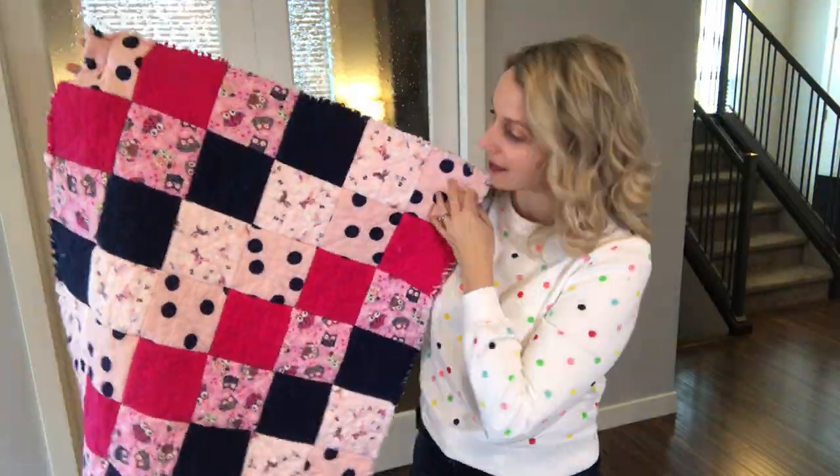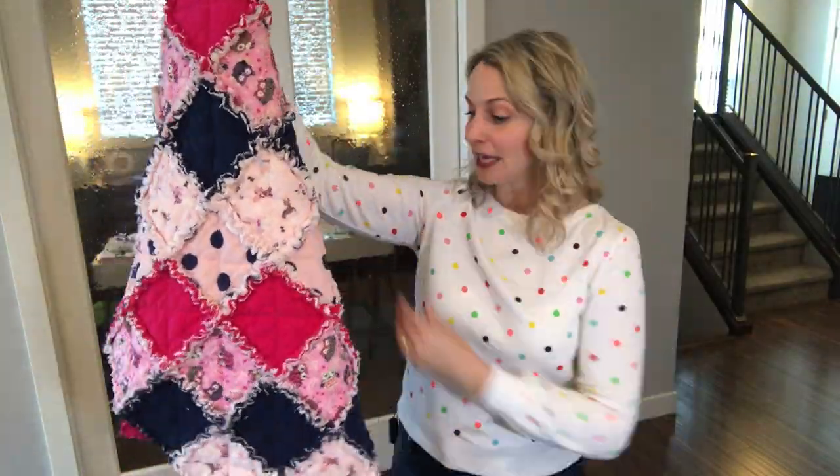The first thing I want to mention is that I do have a YouTube tutorial — I'll link it up here — where I go through all of the tools I use to make my rag quilt, all the steps you need to sew it, as well as how to wash it. So I'm not going to go through everything, but I will cover the things I find most helpful to know when making your rag quilt.